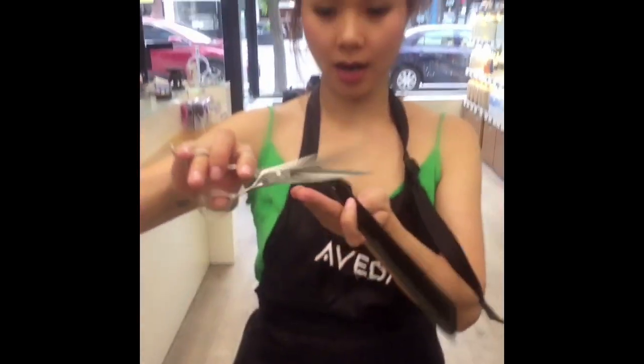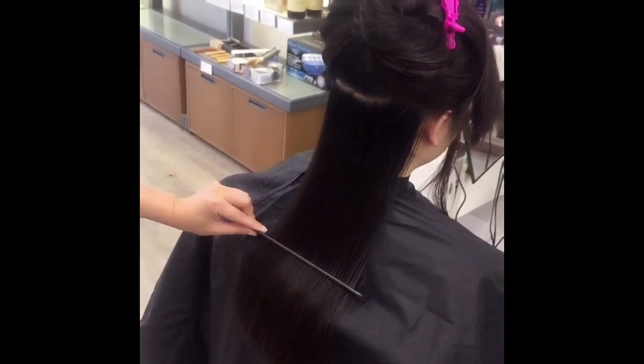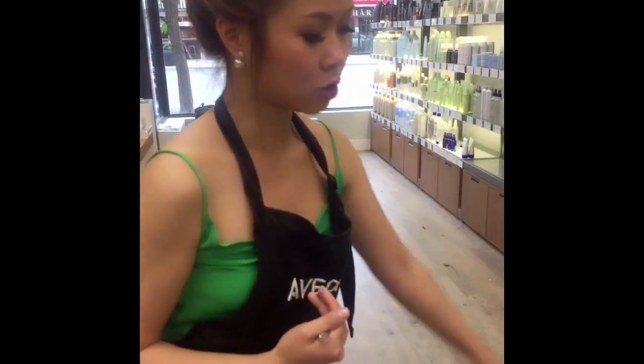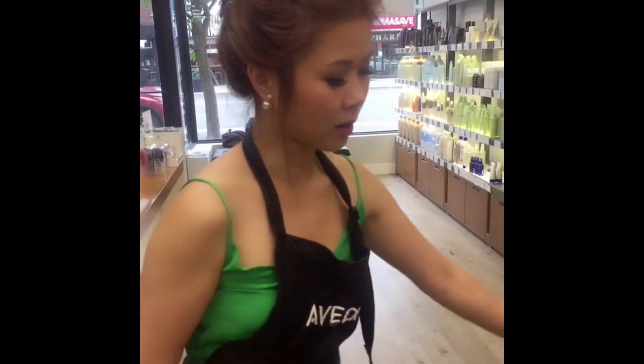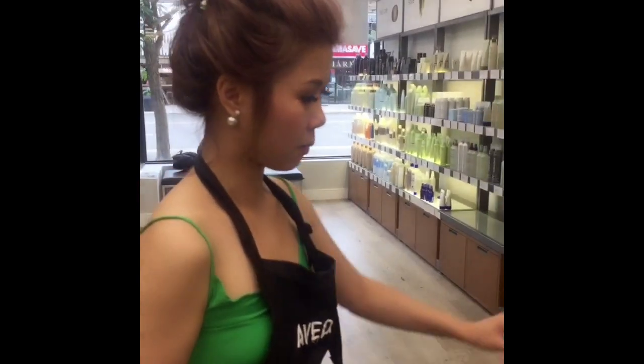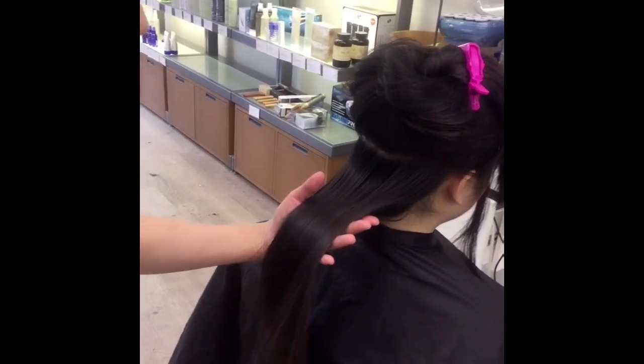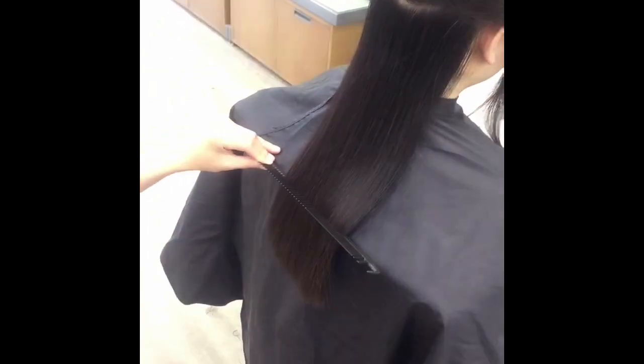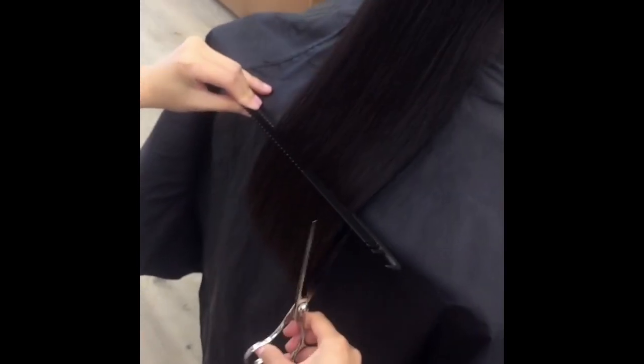So what I'm using today is cutting shears. For the lob, always cut less than what you intend to cut. If Anna wants it this short, I would actually cut it a bit longer, because even though the client says they want it short, sometimes they're not sure what they want. It's best to leave extra length just in case — you can't grow the hair back. I'm going to use the comb to hold the hair and point cut in.